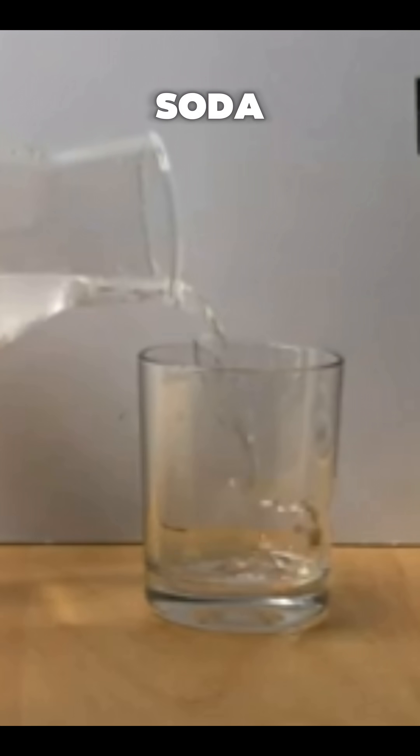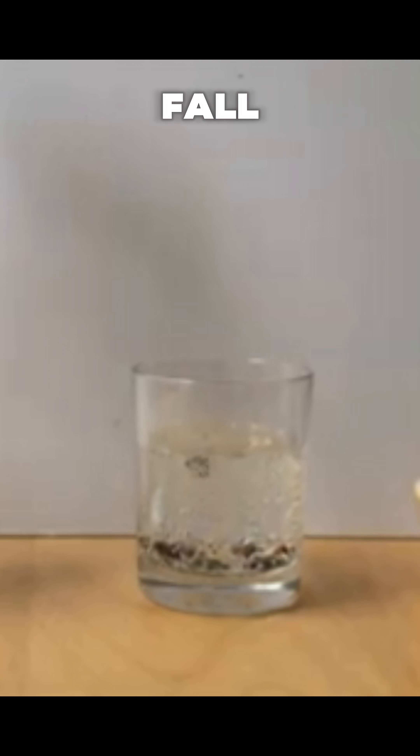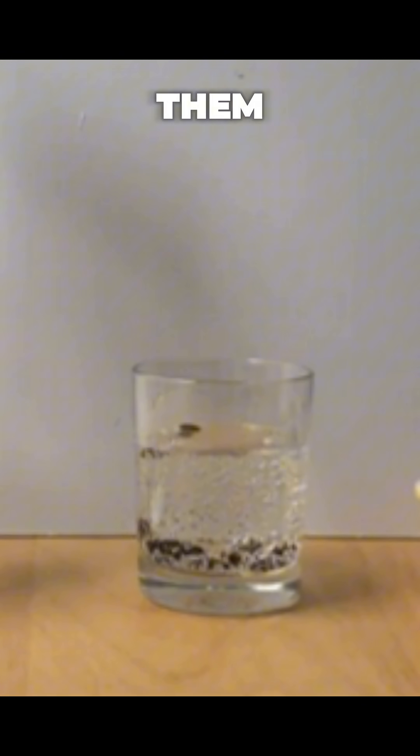Two, dancing raisins. Pour clear soda into a glass and drop in a few raisins. They fall, then magically dance up and down. The bubbles stick to the raisins and carry them upward.